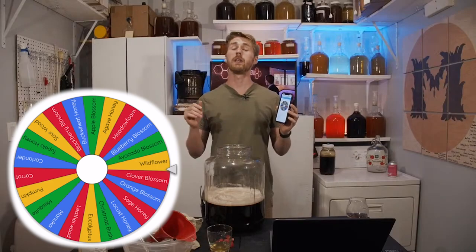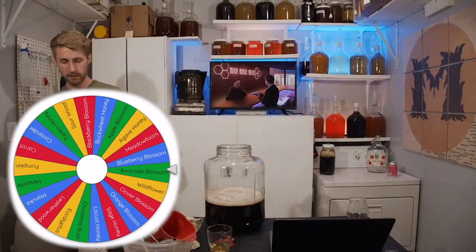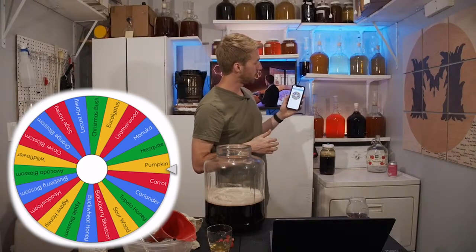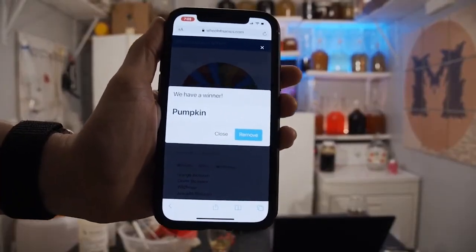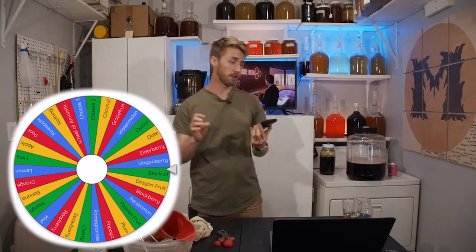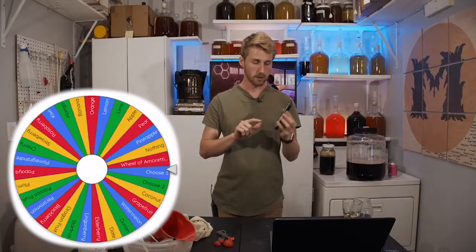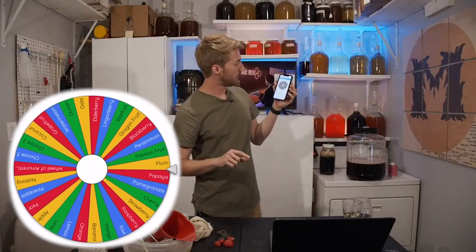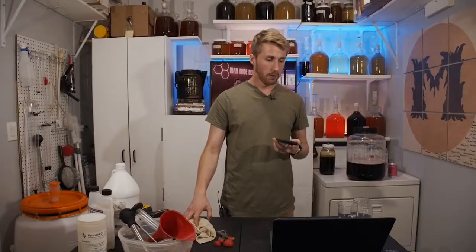We are spinning for the honey varietal for episode number 10. We're going to be using pumpkin blossom honey. Rolling for the fruit now for episode 10 — it landed on plum.